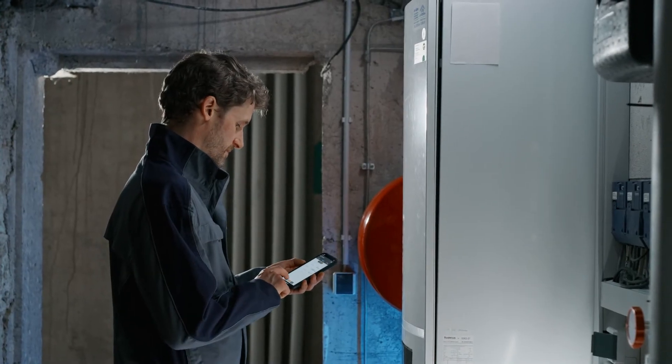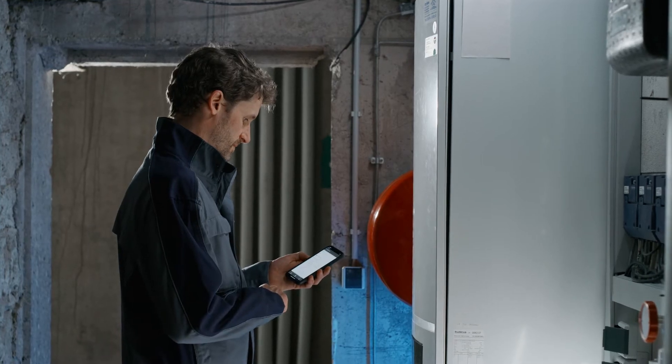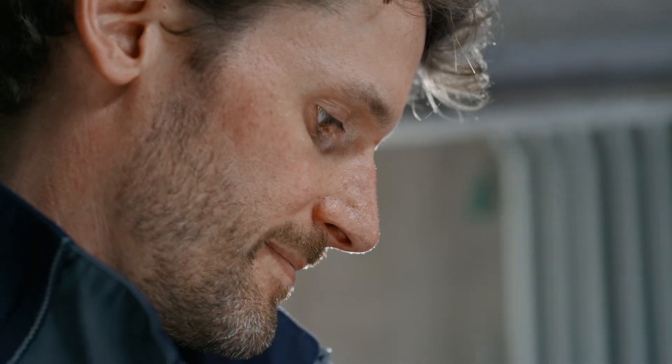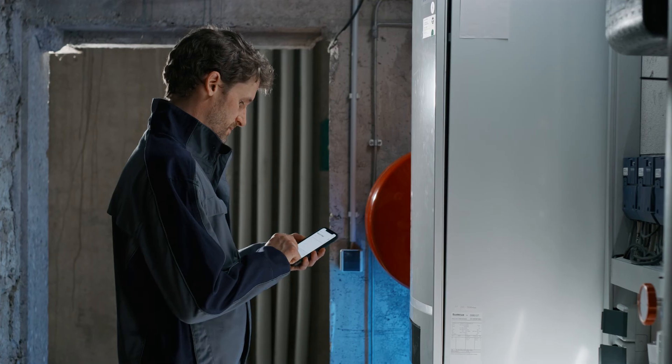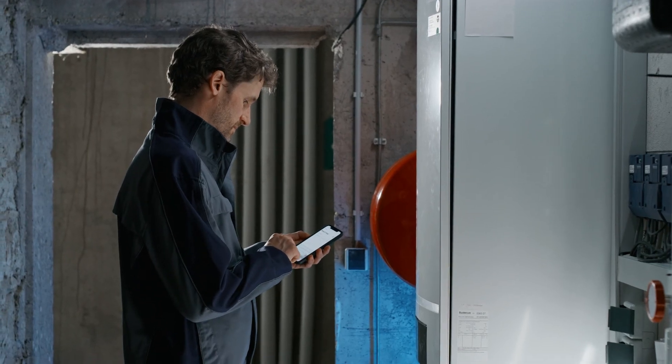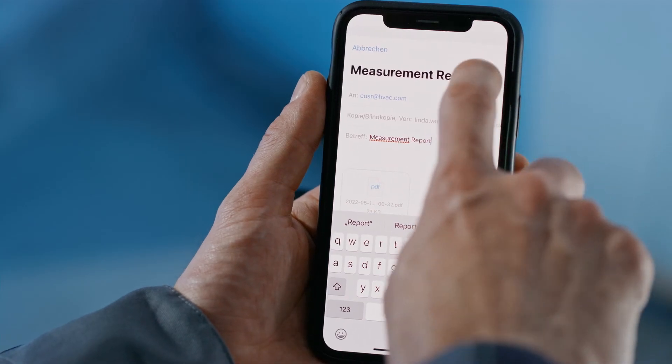The Smart App functions offer you the convenient option of easily displaying and saving the measured concentration values. In the Smart App, you can send yourself and your customer a detection report straight away, quickly and easily by email via the Smart App.